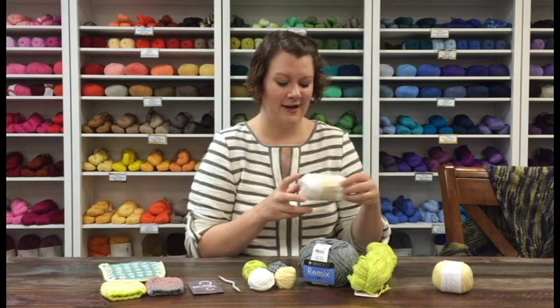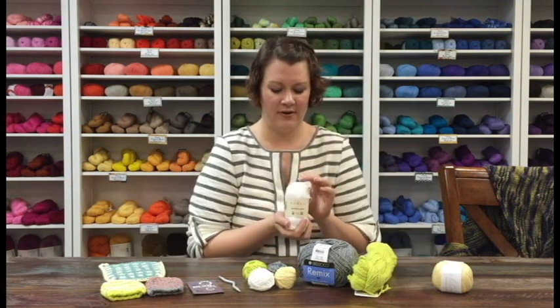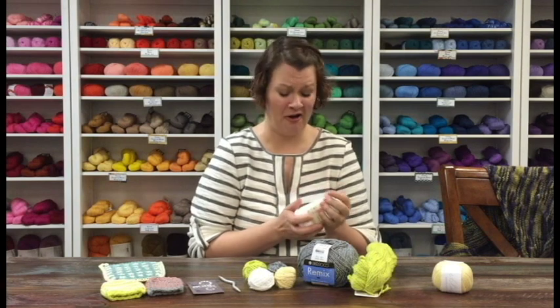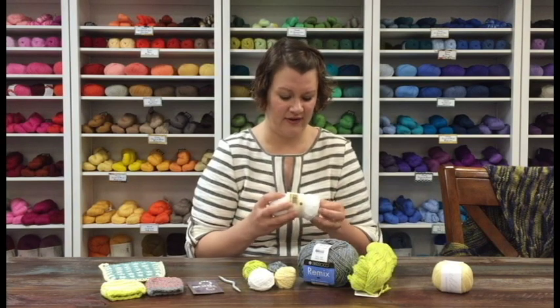Next up we've got Rowan Hand Knit Cotton. Hand Knit Cotton is another great staple. It's been around for a long time — I want to say at least 10 years, maybe longer — and it's just a really soft DK weight cotton. Great for baby stuff and any garments; it's just awesome for that kind of thing.